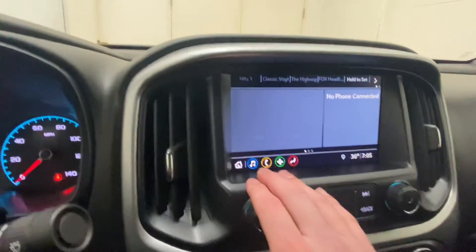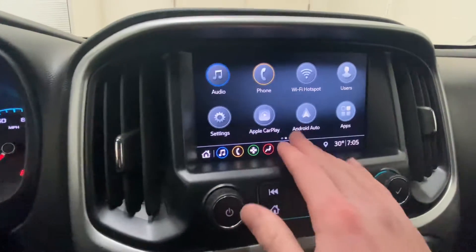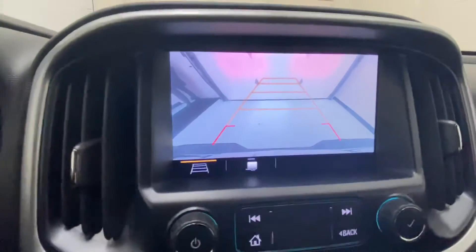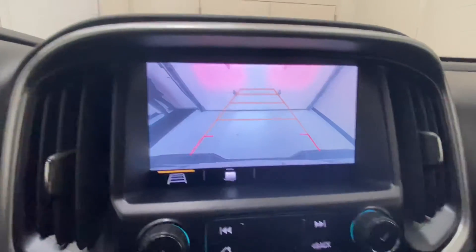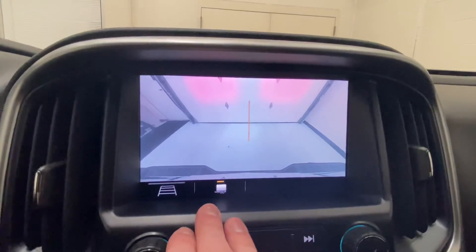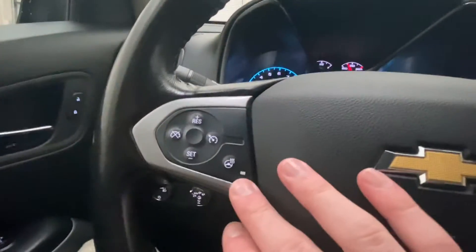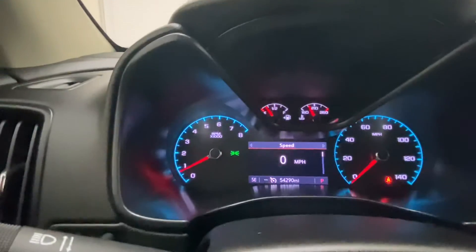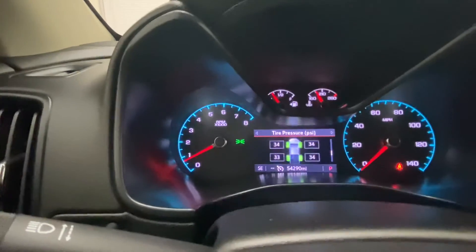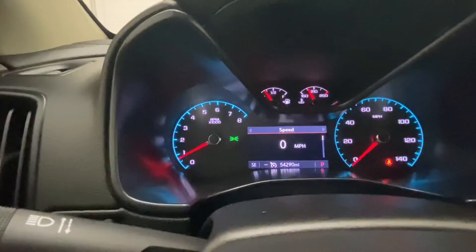Getting into the radio, you do have all your Bluetooth, Android Auto, and Apple CarPlay right there. We can get into our camera — you see your reverse camera right there — and we do have the option for the trailer or hitch view. We have a heated steering wheel in this one. And up front you can go through all of your oil life, tire pressure, and everything like that, or just your digital speedometer.